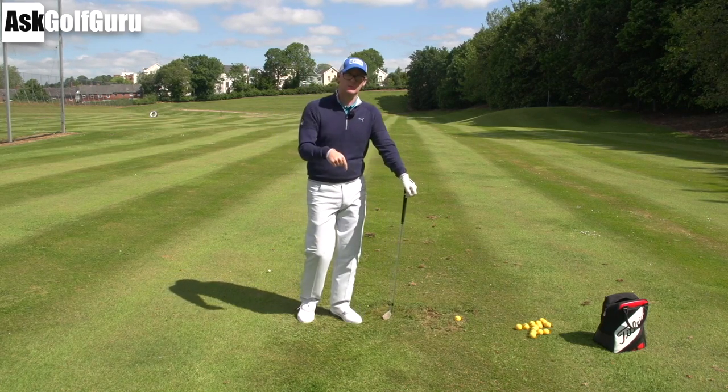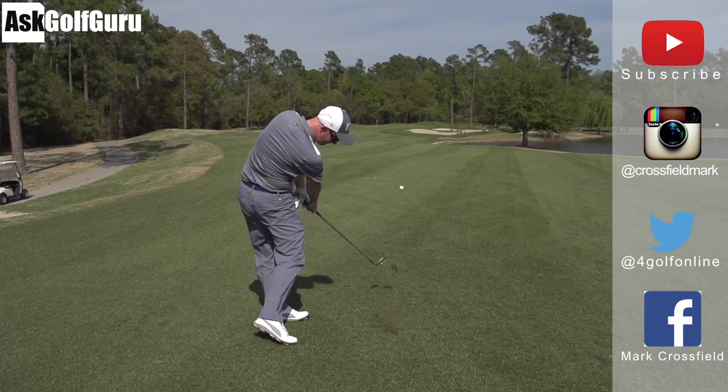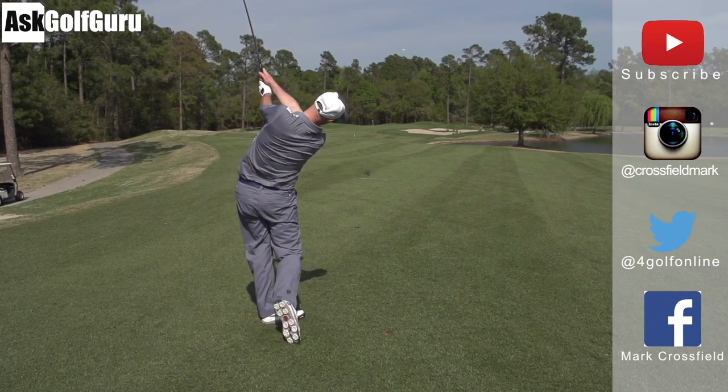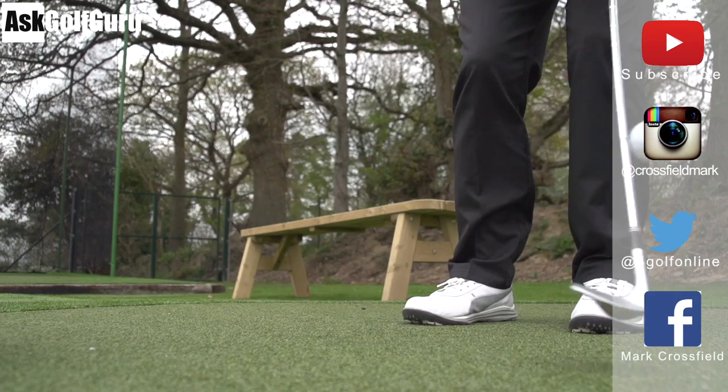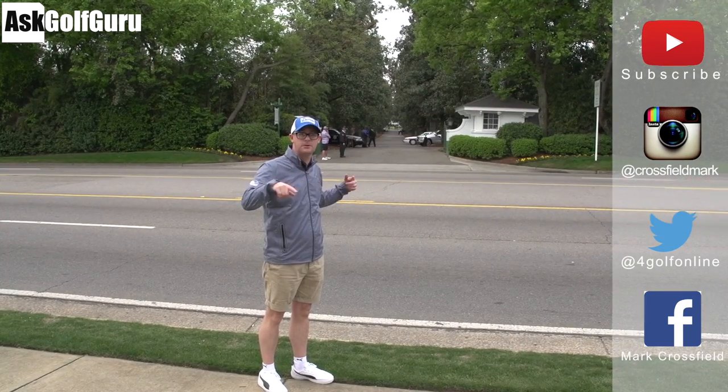Hope that helps. Post comments down below, speak to you soon. Thanks for watching. Subscribe to my YouTube channel for loads more videos. Find me on Instagram at Crossfield Mark, also on Twitter at 4GolfOnline. Find me on Facebook — Mark Crossfield. Thanks for watching, post comments as always and see you soon.